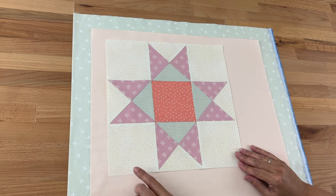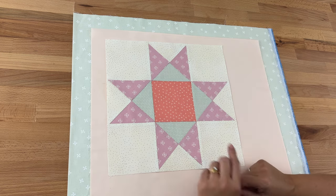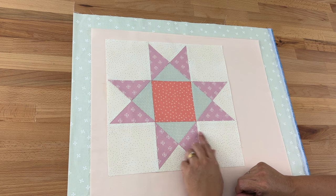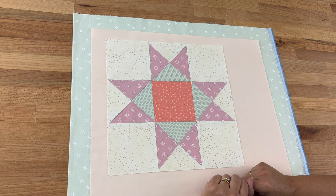For my cornerstones — those are the little corners that go between all the sashings — I'm just going to use my leftover fabric from my blocks, using all the light ones I had.